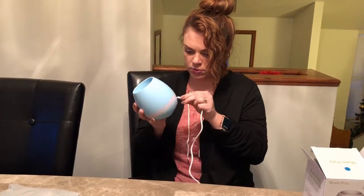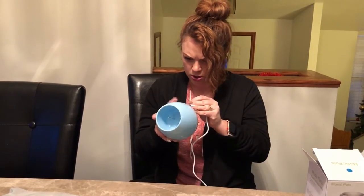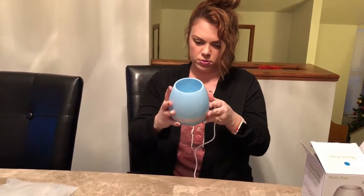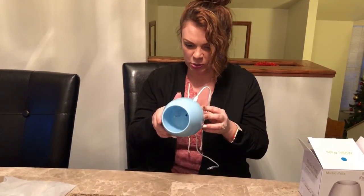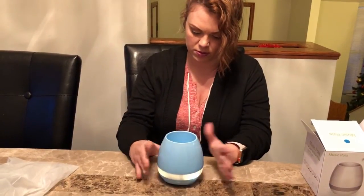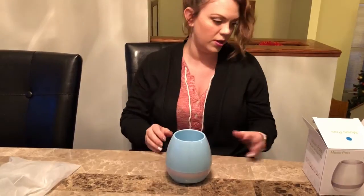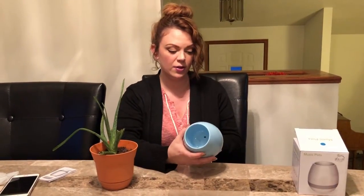It has a little port in the back to plug the cable into, and on the back there's also the power button, the play button, and the light button. It seems like it needs to be charged first. It does come with instructions but it's pretty self-explanatory, so I'm just gonna charge it for a bit and then put the plant in to test it out.